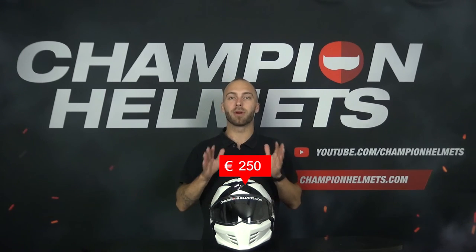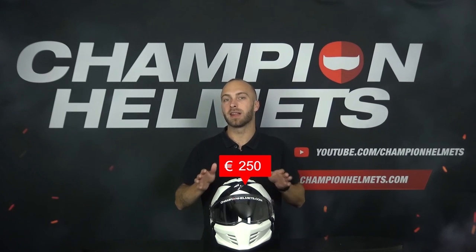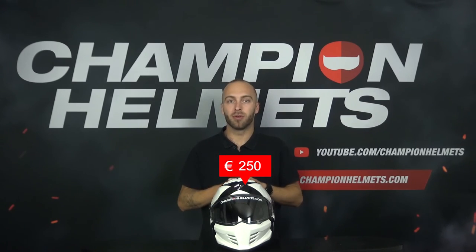In addition, the Covert FX also meets the new strict ECE 22.06 certification. The helmet is available in sizes XS up to XXL and has a retail price of about 250 euros or US dollars. Because of this price and the fact that this is a street fighter helmet, it will compete with the Shark S-Drak 2, Shark Street Drak, Scorpion Exo Combat 2, and the Bell Bruiser.